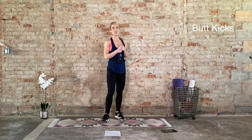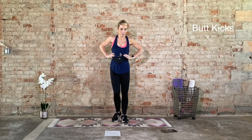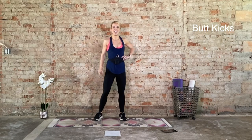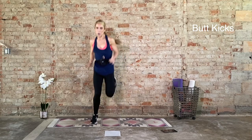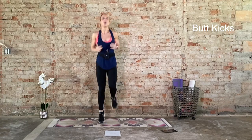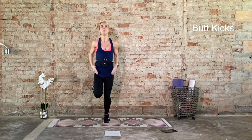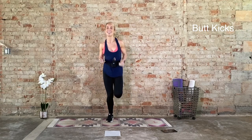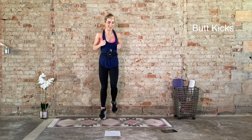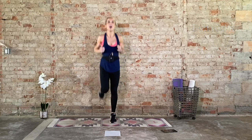Ten seconds to recover, then we have that one more time. Big, deep inhale. Exhale. We go in three, two, one. Butt kicks, 20 seconds, last round. Try to keep your hips level. Upper neck, neutral spine. Ten seconds, halfway through. Five, four, three, two, one.